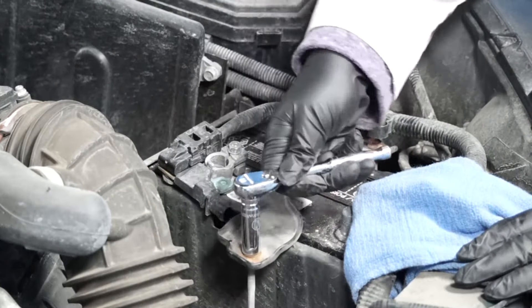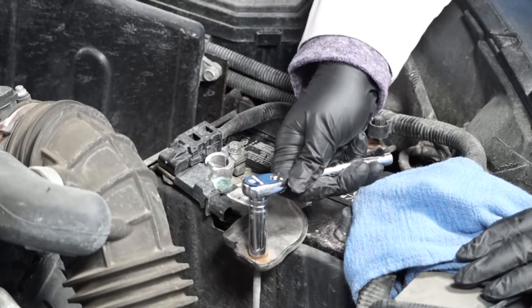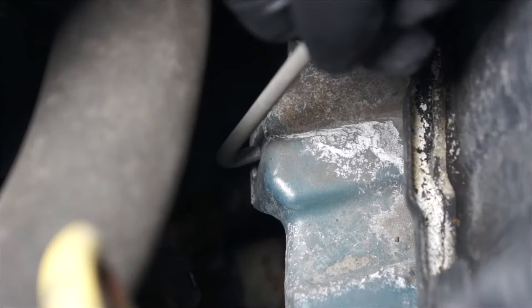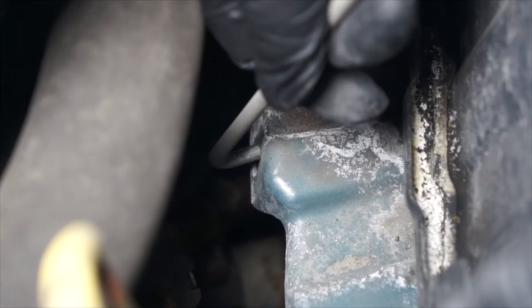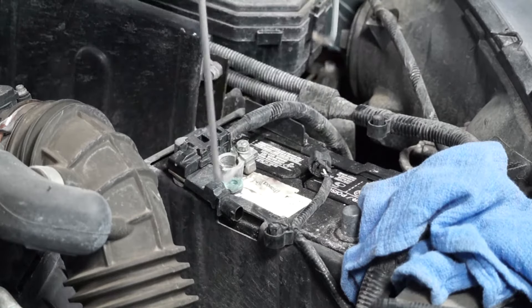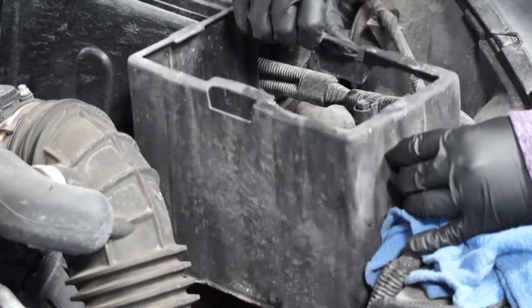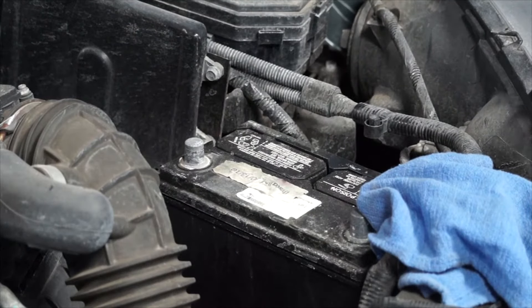The next step will be to remove the battery hold down bracket and we'll be using our deep well 10 millimeter wrench. Remove the battery hold down bracket. Next, we're going to remove the plastic battery protector. Now we'll remove that old battery.